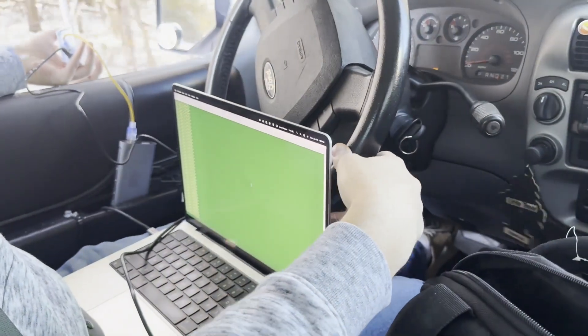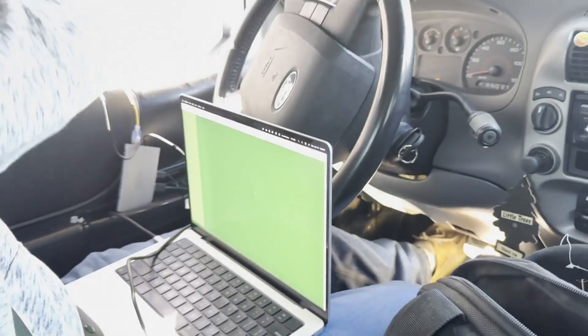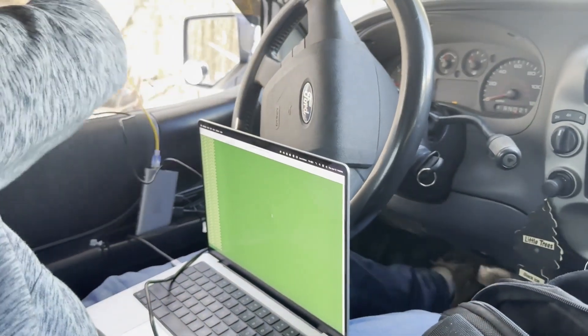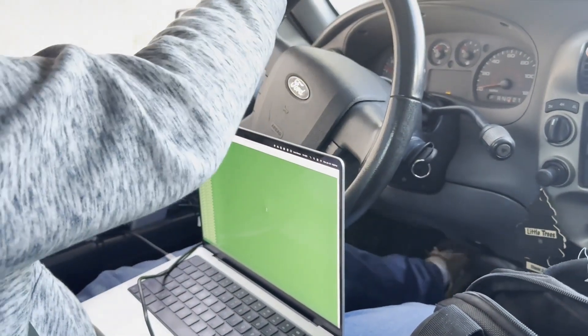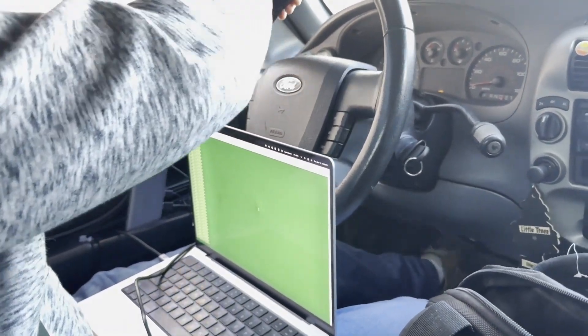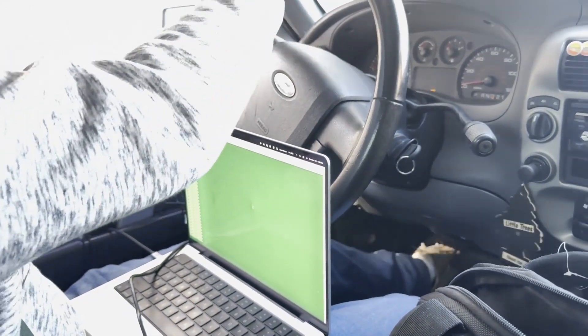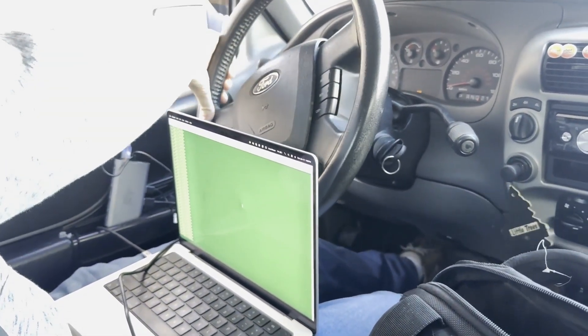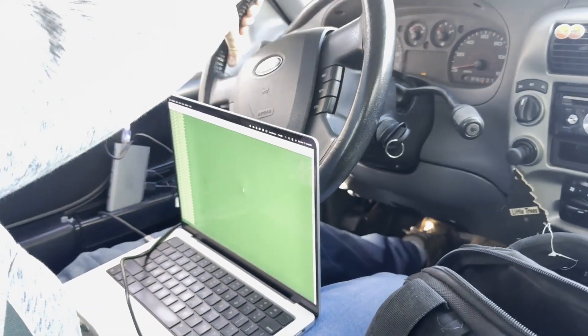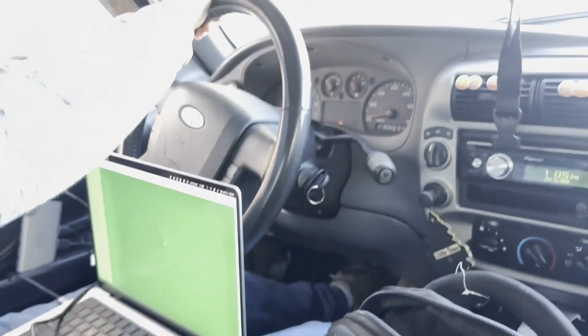Oh no, I got snow on me — that's no bueno. We're not getting anything here. I can't believe it came apart — that's crazy. What the heck? I haven't even tried to take it apart yet.